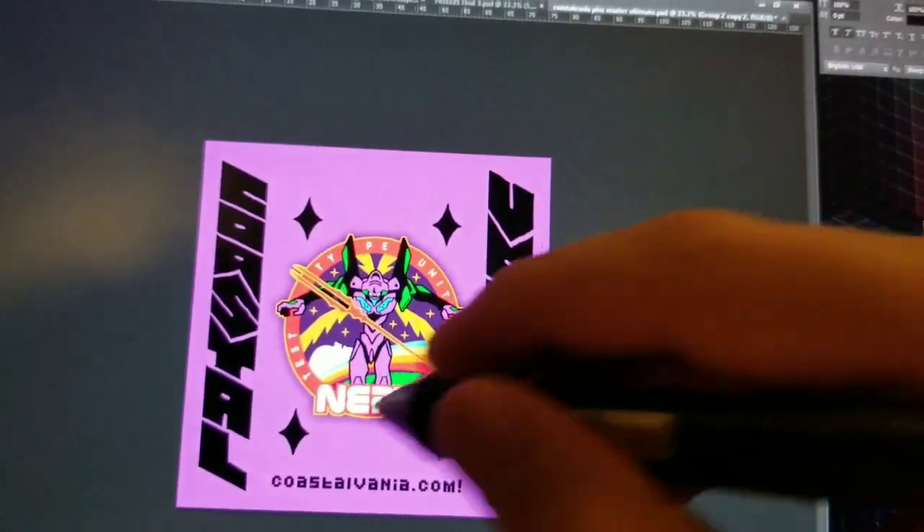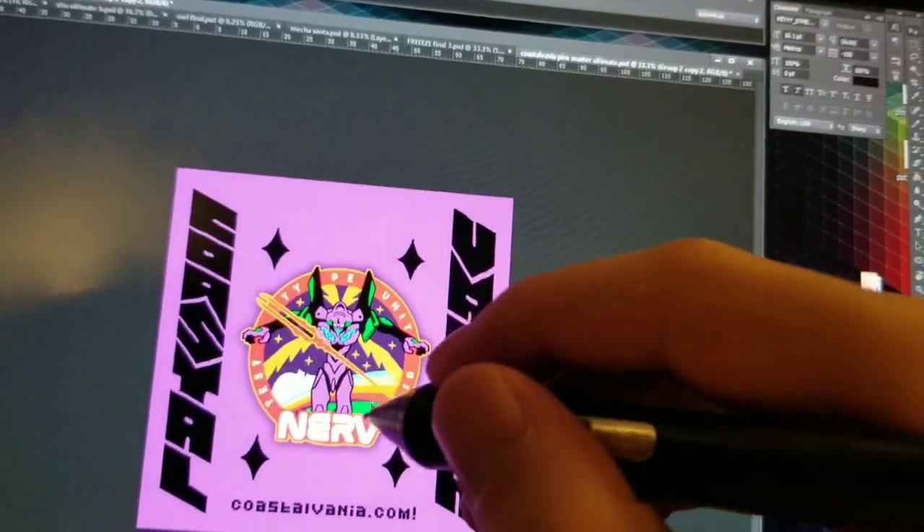They're not actually patches, but this is really good reference for these actual graphics. So I've had this next to me while designing these. The rainbow, the stars and stuff like that — it's all fun stuff.